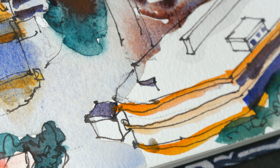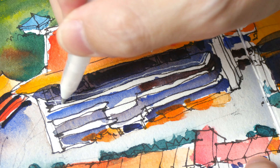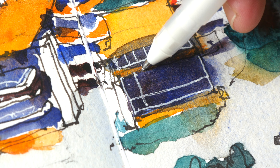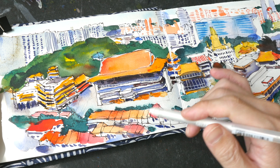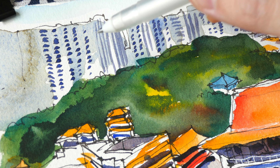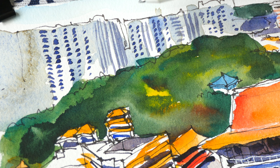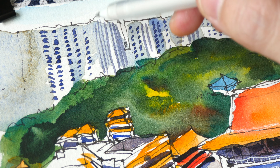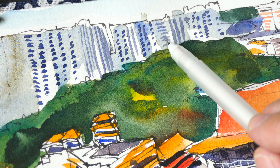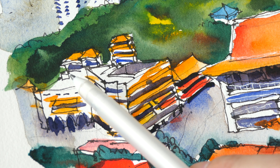I usually start with yellow — the lightest colors first. When painting washes and color mixes, I try to have color blends: for the roofs, I have yellow blending into New Gamboge orange, and then New Gamboge blending into red. This creates visual interest — if the wash is a flat color it's going to look boring and overly stylistic. The beauty of watercolor is that you can have colors blend beautifully into each other. Another technique I'm using is having concentrated colors blend into less concentrated colors.